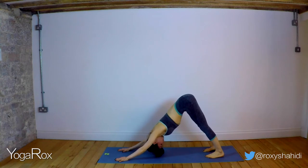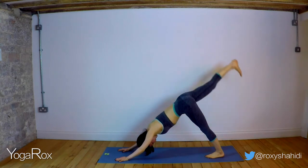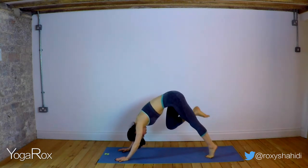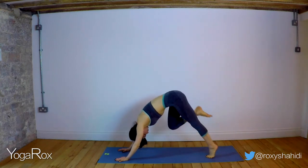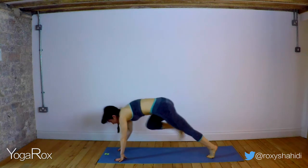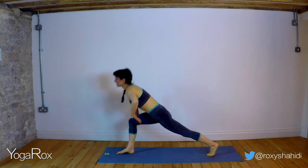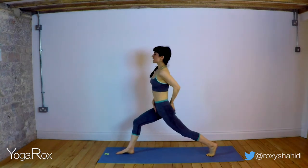Inhale, breathe deeply. Exhale, let it go. Inhale, lift that right foot high. Exhale, draw it into the core. Inhale, lift high. Exhale, draw that knee into the core. Last one — inhale, lift high. Exhale, draw that knee in. Then step the foot forward, find that balance. Inhale, reach up. Reconnect with that core power.